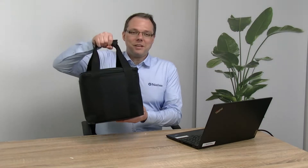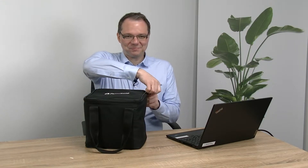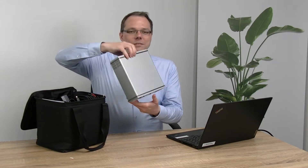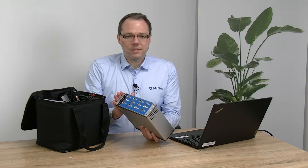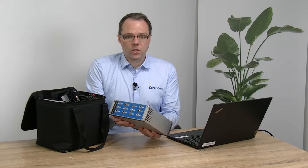You will first find that you get a big black bag. Now let's have a look at what's inside. Of course the first thing you should notice is that there's a MultiEmStat 4 in there. This is a MultiEmStat 4 low range — you can see that from the blue front. If it has a black front, that's the higher range version.